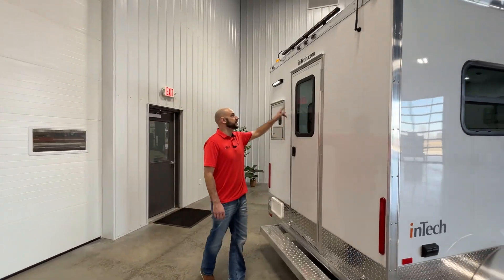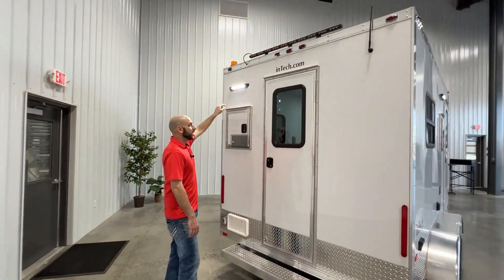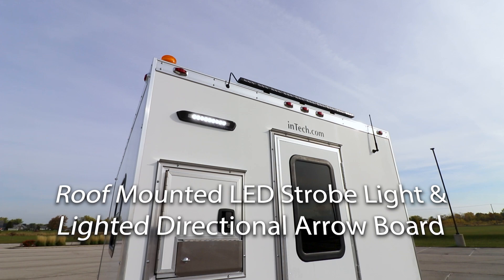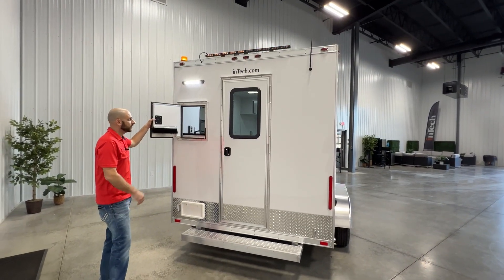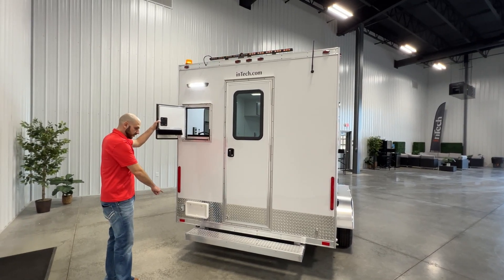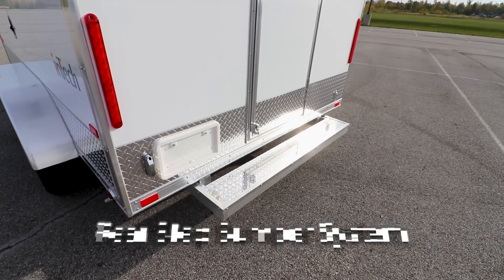As we hit the rear of the trailer, you're going to see our roof-mounted arrow board. With our antenna, we're going to have a standard radio on the inside. Again, a rear cable access door with light, and you're going to see our rear bumper with step.